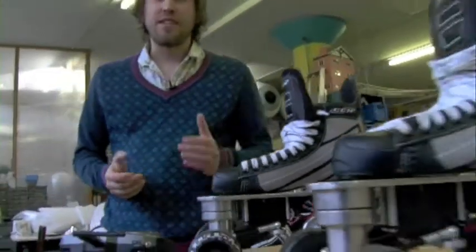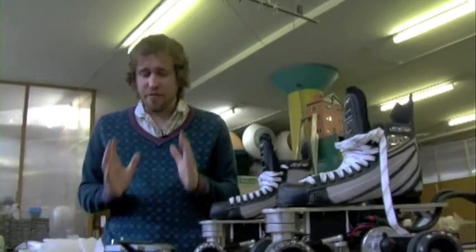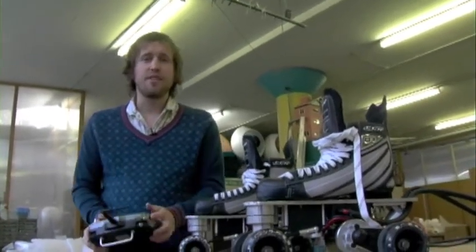But then you grow up and you look stupid playing with kids' toys. Well, this tool fixes all that. Ladies and gentlemen, meet the first action toy for adults.